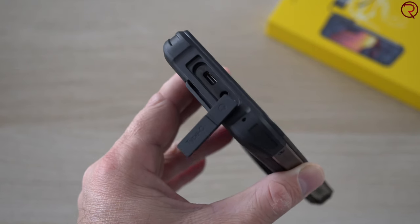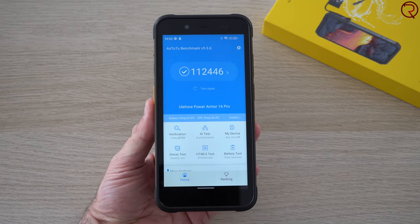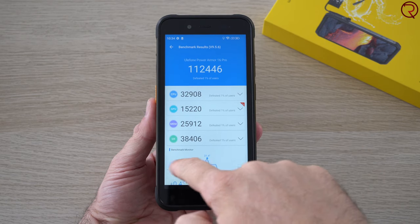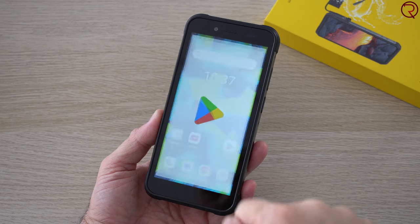Next to the USB-C charging port. This phone is powered by the older MediaTek Helio G25, paired with 4 gigs of RAM and 64 gigs of internal storage. On the Android benchmark you're gonna get a score of about 100,000 — that's a score we used to get five years ago from flagships. So this phone is pretty slow; pretty much anything you do lags. Opening Chrome lags, switching between tabs lags.